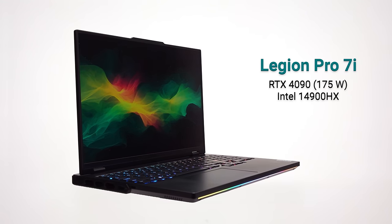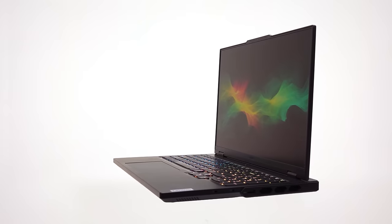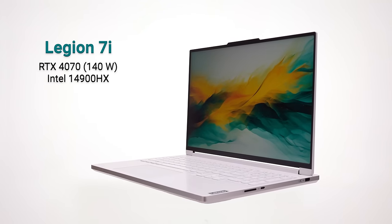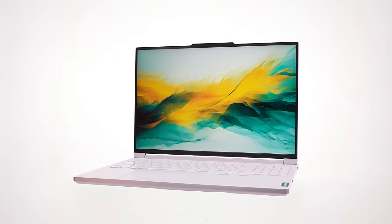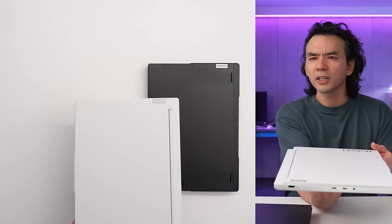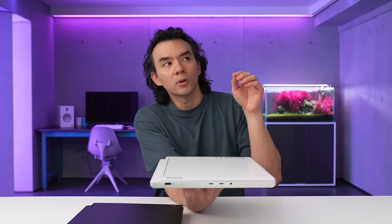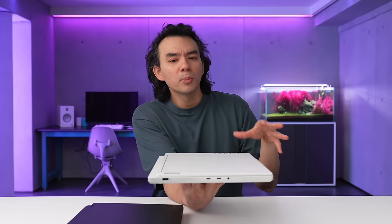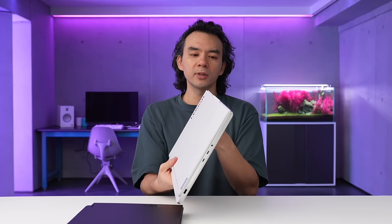The Pro 7i is still going to get the most powerful hardware for the best performance for competitive gamers. But the regular Legion 7 is a little bit different this year — it replaces the slim moniker product. It's kind of a hybrid product built to be really good for enthusiast gamers, but also with the styling and weight characteristics of a more normal laptop. It's not super gamery — it's thinner and lighter than the Pro product.